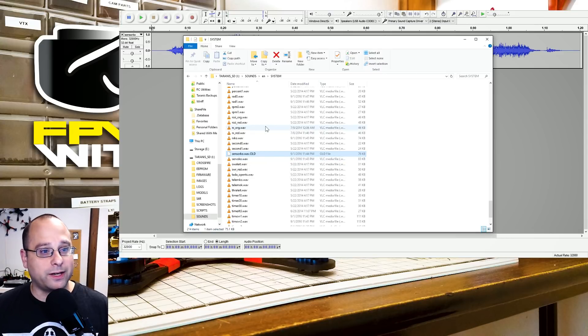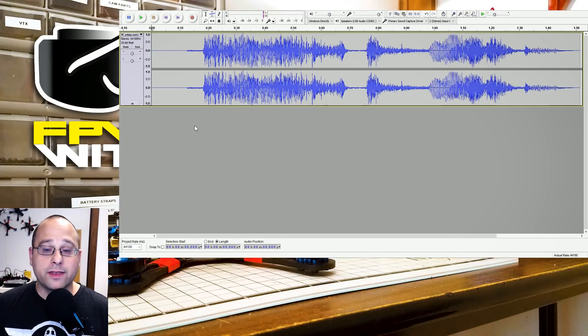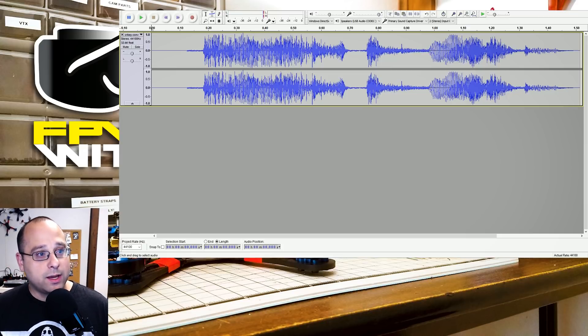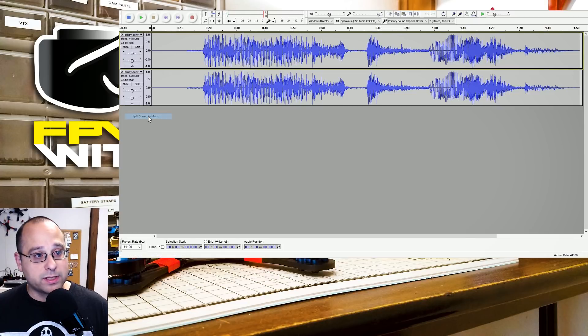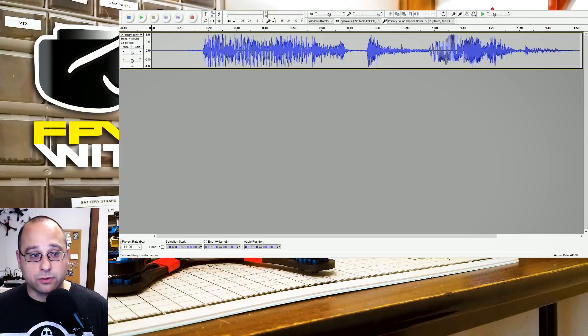But I'm going to do something a lot funnier. I've got an audio file that I think would be entertaining to hear any time the Taranis has a sensor lost — let's listen to it. [plays audio: 'Oh, Crocky!'] I need to convert this to a format the Taranis will understand. It's a stereo file, so I need to convert it to mono by clicking here and choosing 'Split Stereo to Mono,' then closing one of the two tracks. Now I've got a single track.